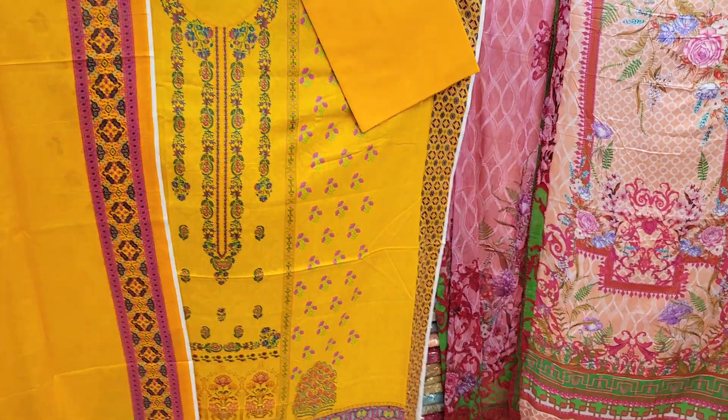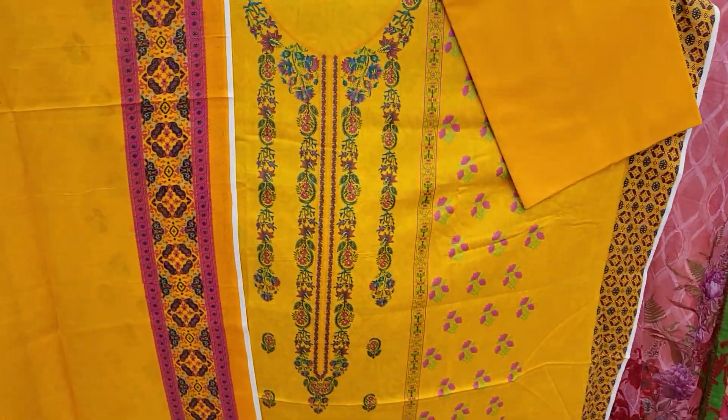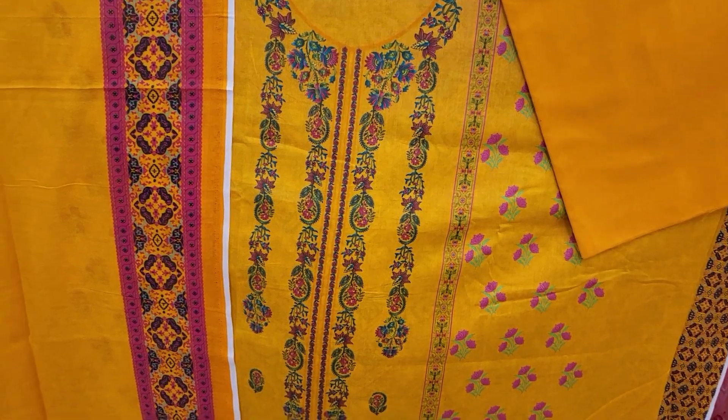Hello, I'm going to talk to you about the original Malhar Digital Loan Cotton.